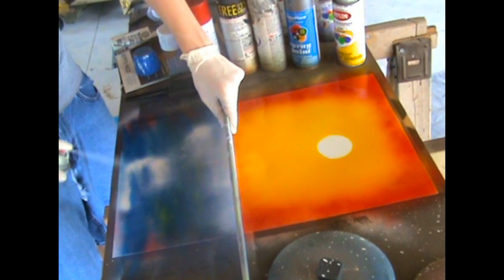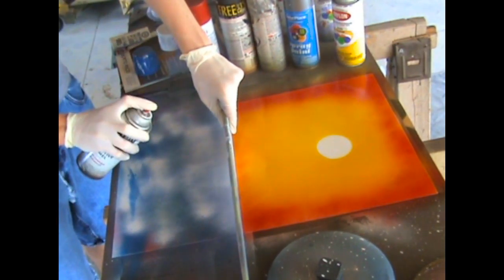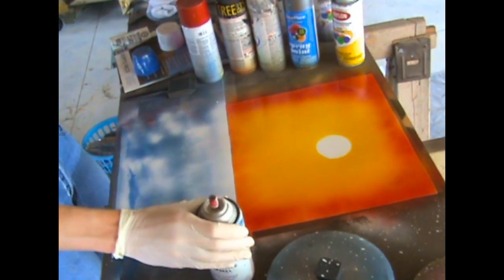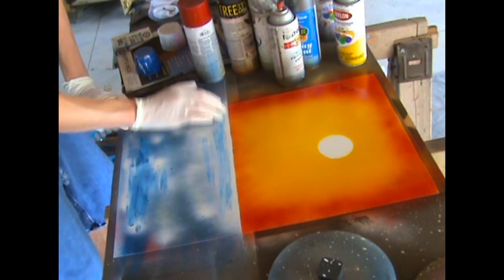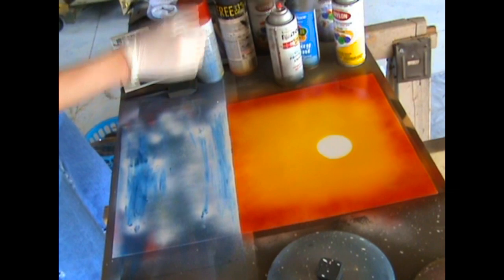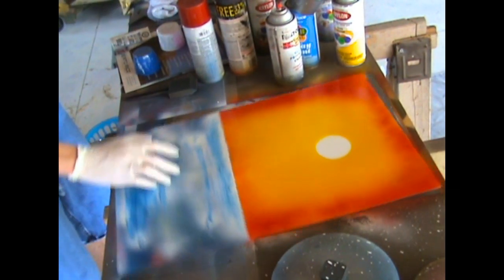We're going to blend it all together anyway so it's not really that big of a deal. At the time I was doing this I wasn't really used to making this much water in a painting, so you'll see I have quite a bit of trouble trying to blend it together. That's why I always stress using enough paint, but if you add too much then you're kind of stuck because you can't really take the paint away.